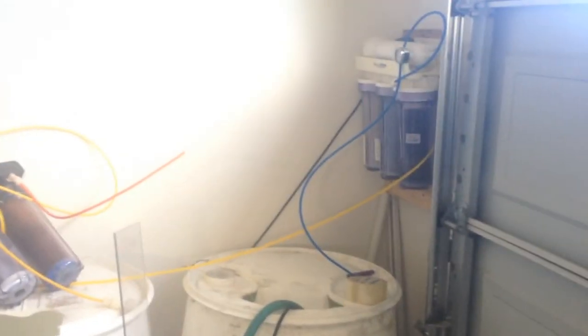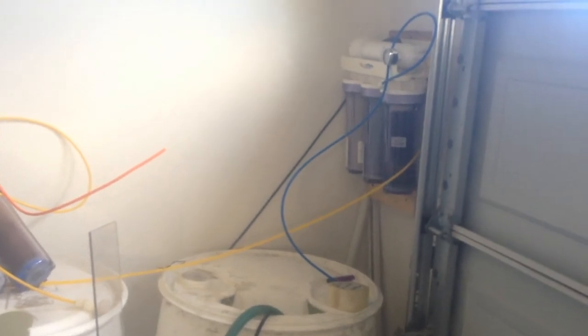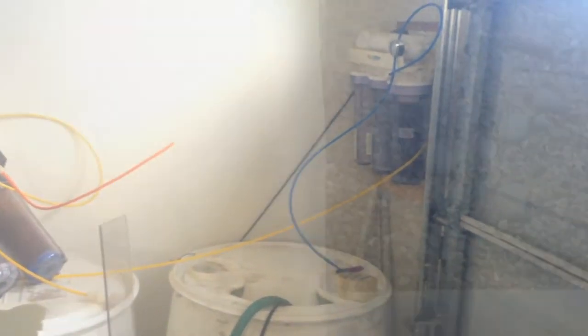I've got the float switch in here. I'm going to finish cutting this off just so I don't get it hung up on the float switch — but it's not hitting it. That's how that works. I'll show you the sprinkler solenoid and how I have it hooked up to the sprinkler timer.